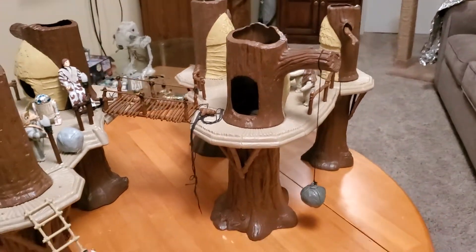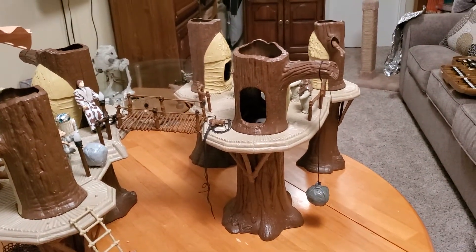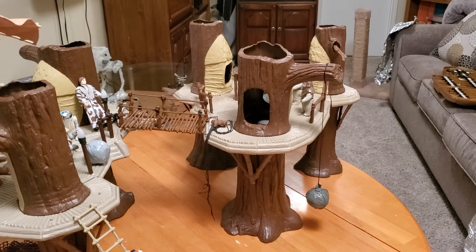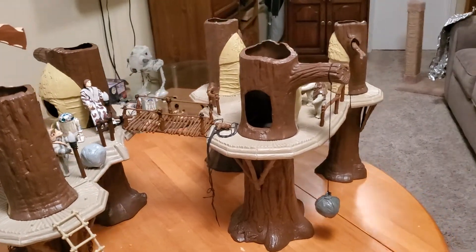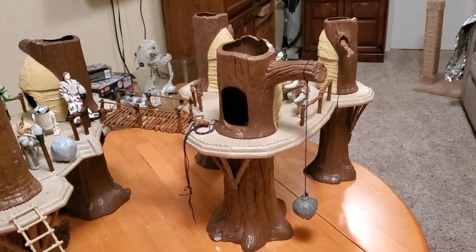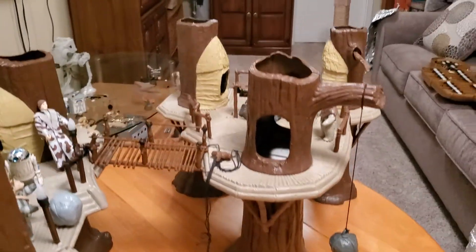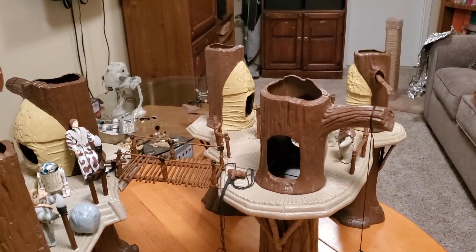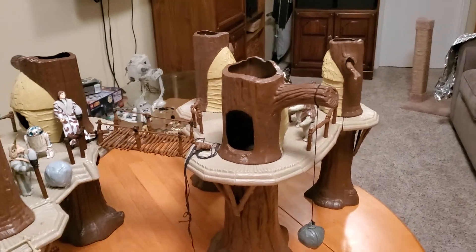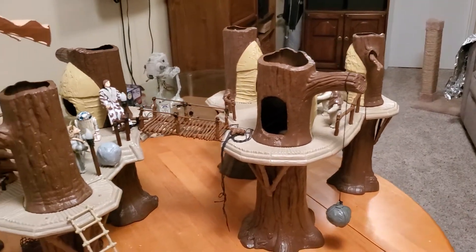Kenner came out with this playset in 1983 as part of their Return of the Jedi series of toys. It was one of the larger playsets that Kenner created and it has a lot of fun features with it. Basically, it's three trees and then suspended in the middle of the trees is this large tan colored base. Each tree has some cool features with it.